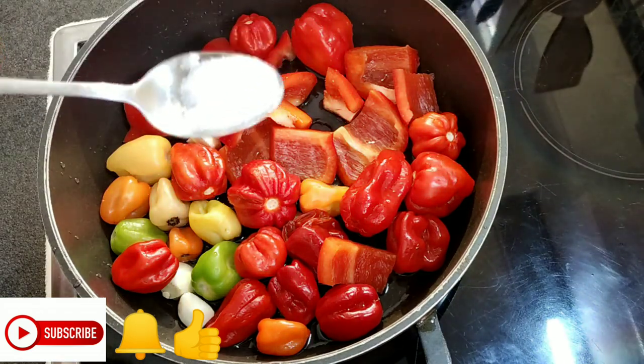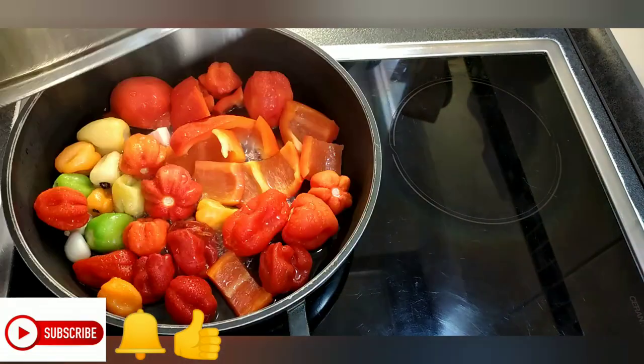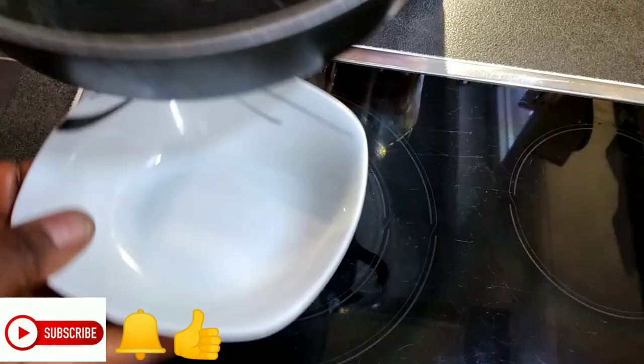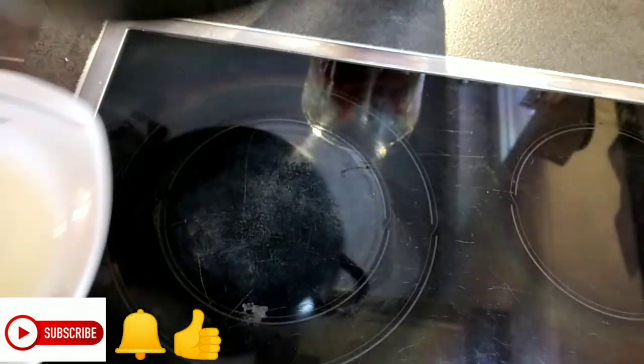I'll allow it to steam for just five minutes. Here my pepper is steamed, so I'll be putting it in the mixer. The water I'm not throwing away — I'll be adding it also into the mixer.